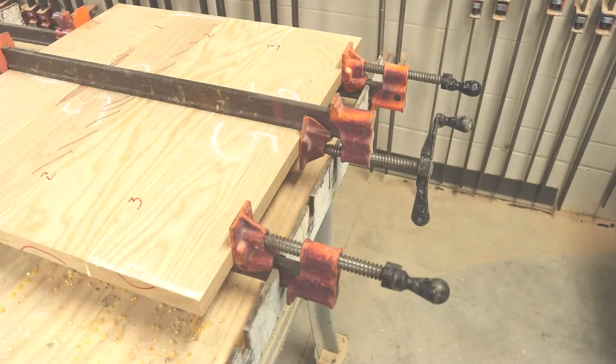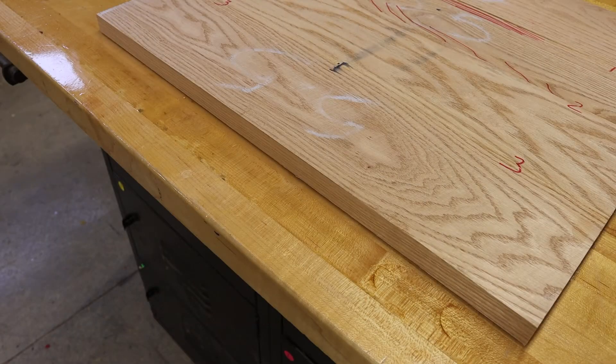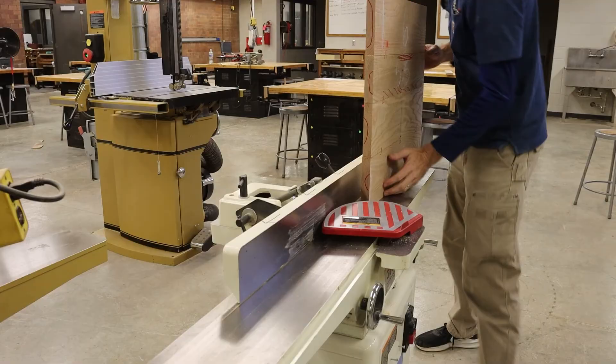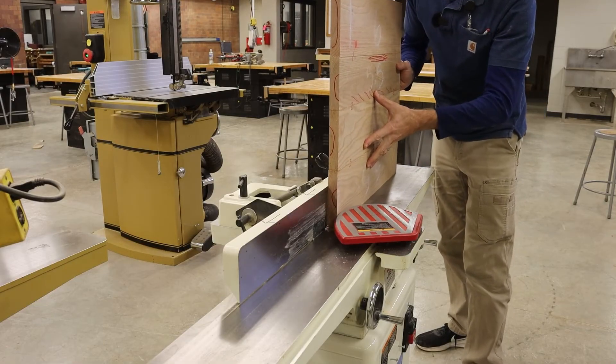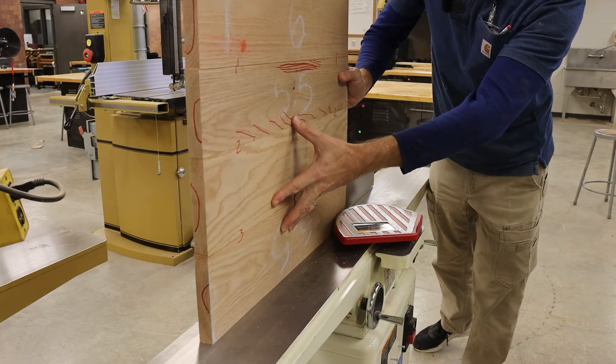Since this board was just glued up, there were clamps touching the edge of the board. There is a good chance that the good clean jointed edge has been marred by the clamps, so I'm going to run one edge through the jointer one time just to clean up that edge once again.